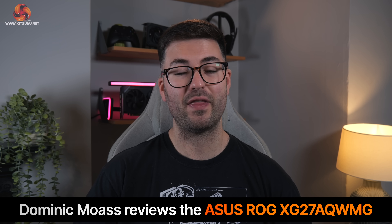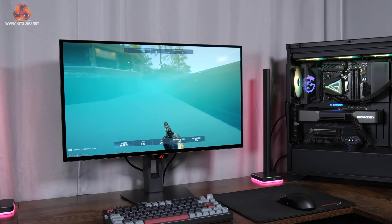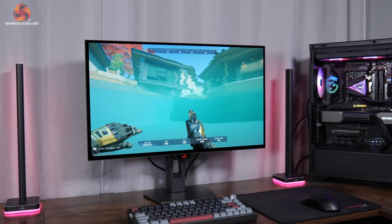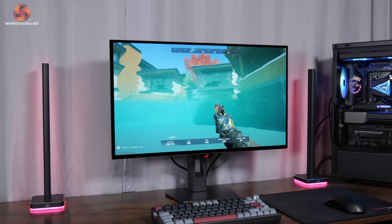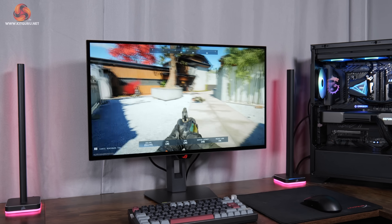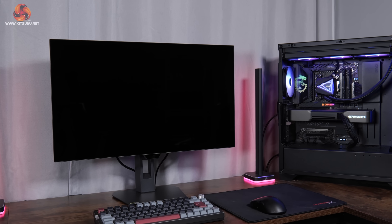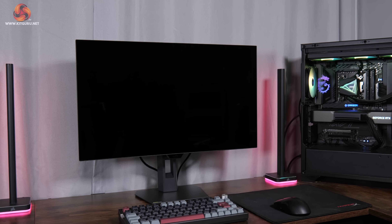Dominic here for KickGuru and today we are checking out the hotly anticipated ASUS ROG Strix XG27AQWMG. This screen was announced back at Gamescom 2025 and it's packing in the latest 4th gen Tandem OLED from LG Display, which comes with a whole host of improvements over previous generations. On top of that, ASUS has included what it calls the True Black Glossy Coating, designed to offer a zero haze finish while still delivering true black depth. There really is a lot to talk about, so let's dive into the review.